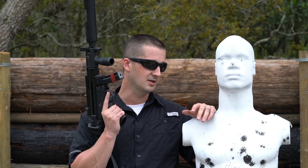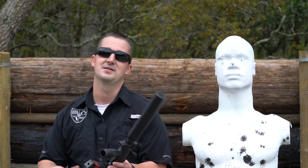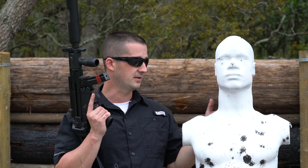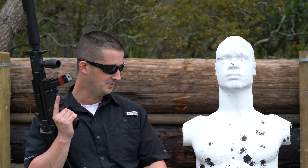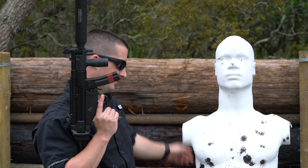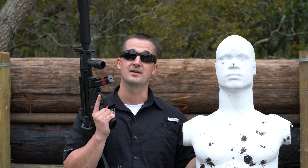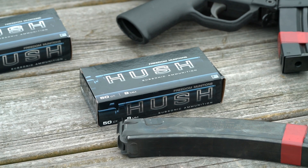Another shout-out to Rubber Dummies. Guys, when I'm trying to review suppressors for you, if I shoot steel all day it's going to take away from the experience — you guys are trying to learn about the report on this can. If I shoot steel it's going to ruin that experience. So this product comes in handy because not only do I have something to shoot at, but it sounded pretty cool when I placed the camera downrange, hearing the bullet whizzing through the rubber and slapping into the railroad ties behind me. Really cool product. And Freedom Munitions as well — huge shout-out to them. They do a lot to save my channel money so I can pump these reviews out for you guys.